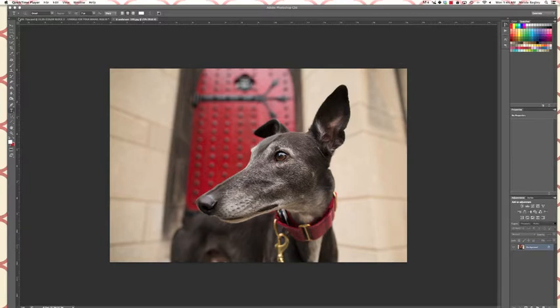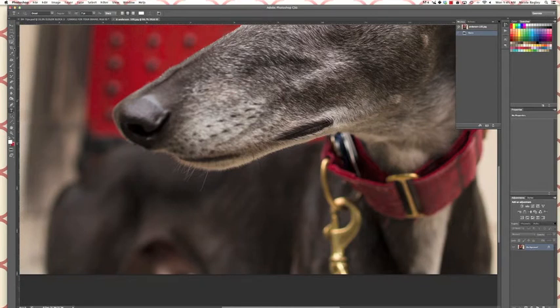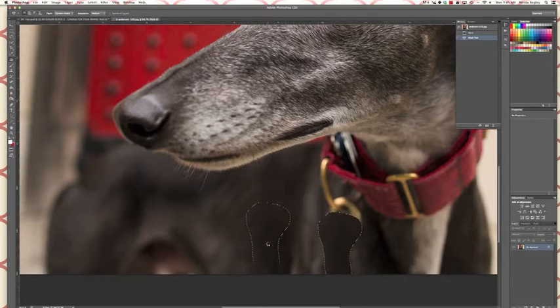I'll probably get rid of that too, we'll see how that goes. Let's get started — first I'm gonna zoom in so I can see what I'm doing, and then I'm gonna go ahead and start with the patch tool again. Grab the patch tool, circle not all of it, just a big chunk here. And if you accidentally let go too fast, command Z takes you back one step.